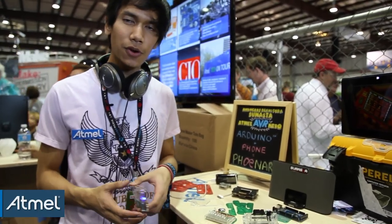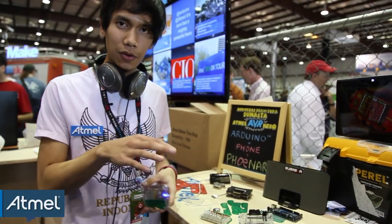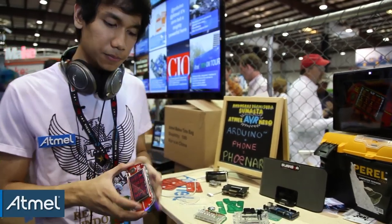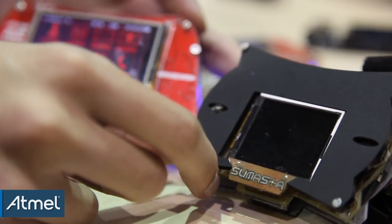Everything will be open source and built around the Arduino IDE, so if you know how to write Arduino language, you can program these devices entirely by yourself — which is one of the great things about it. This is our first prototype, which I used to win the API Hero competition.